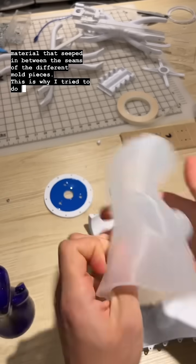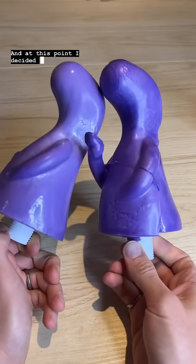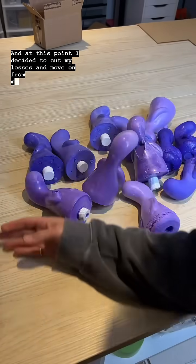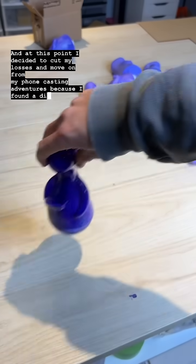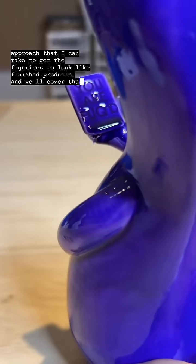This is why I tried to do a one piece mold in the first place, but it wouldn't have been possible to do that with an arm. At this point I decided to cut my losses and move on from my foam casting adventures, because I found a different approach that I can take to get the figurines to look like finished products. We'll cover that in a future video.